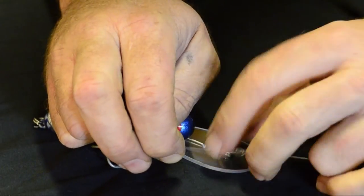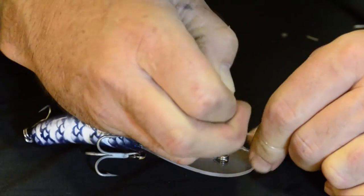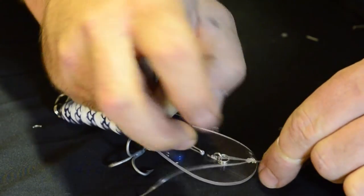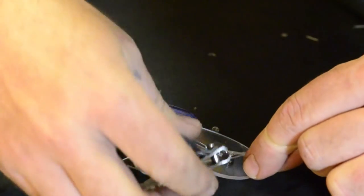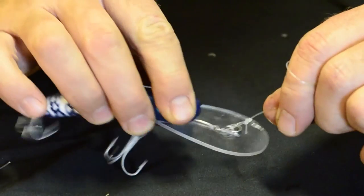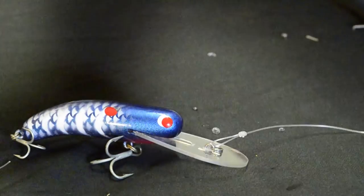Pull it up a little bit tight, put a bit of spit on there, lube it up and pull it tight. Try and have that knot sitting about the front of the bib — if there's any extra wear from long trolling and that, it won't wear it out as easy. It'll actually keep the line off the front of the bib, running on the main part of the line. Snip it off about a centimetre.